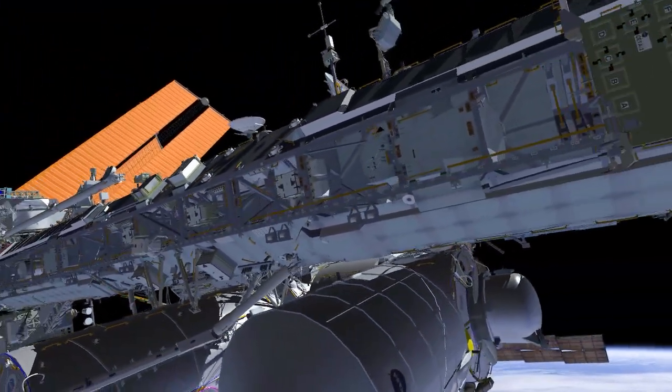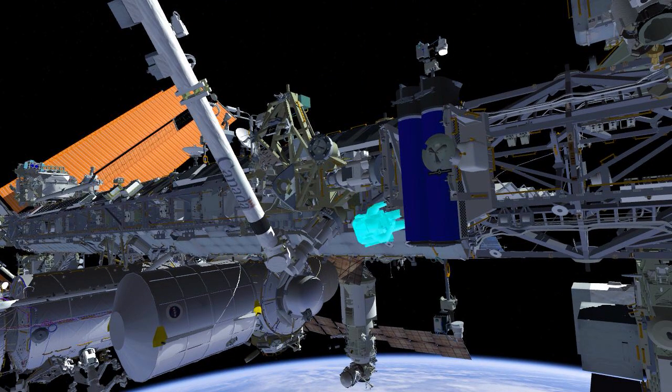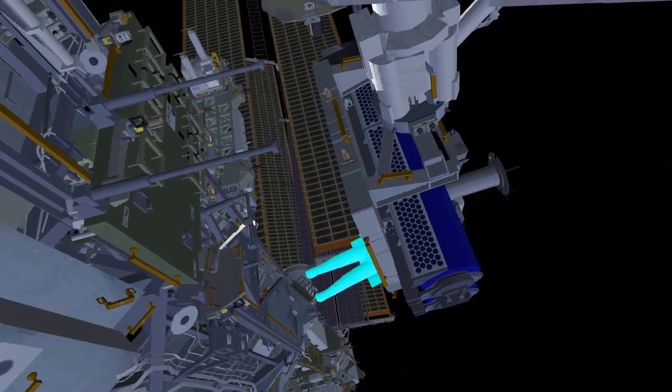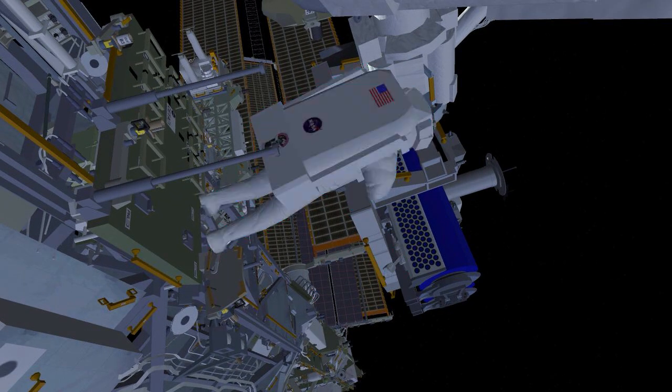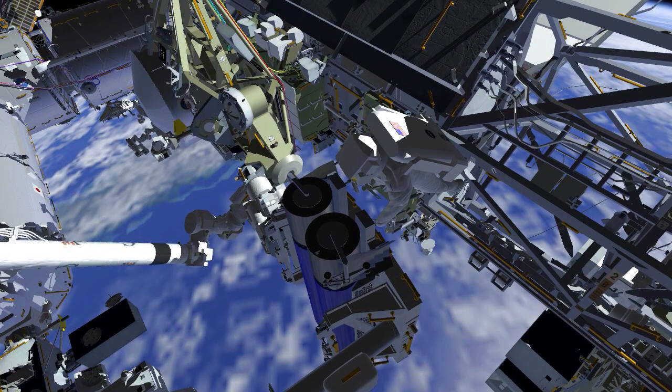Meanwhile, EV2 will head to the EIROSA carrier to prepare the lower EIROSA for removal. EV2 will release two anti-rotation devices from the carrier — these devices secure the primary restraint bolts during the high vibration loads seen during launch. EV2 will then translate to the Zenith side to access two sets of bolts on the boom end of the EIROSA. The first two bolts allow the boom deployment system rollers to be moved into place, later helping the arrays during deployment. The second two bolts will release two of the four mechanisms holding the EIROSA in its rolled-up configuration.